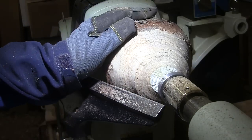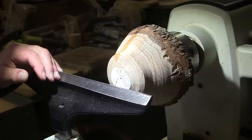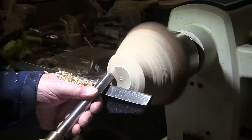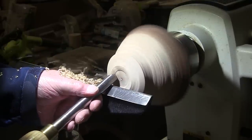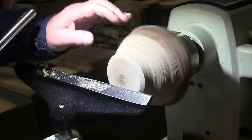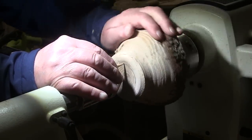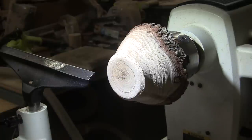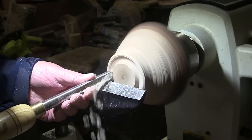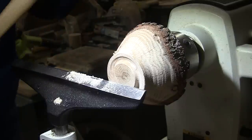I'm going to come down here and flatten off the bottom and put a tenon on there. I found a little crack in here, so I put some CA in it. It's not bad, I don't think it's going anywhere, but I just wanted to be sure. I can also pick the speed up now to about 1100 RPM. I should have used a little smaller gouge, so I will — a 3/8 inch ball gouge.